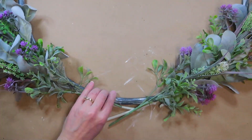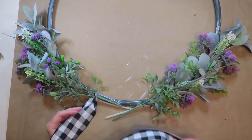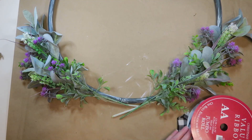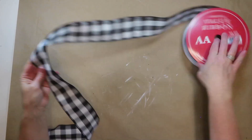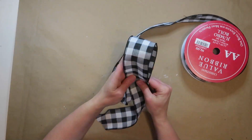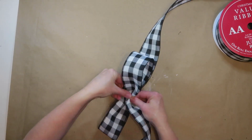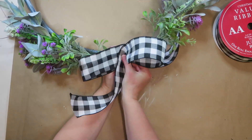I want a nice full bow in the center, so I'm using this wide wired ribbon and I'll make the bow then attach it between the florals. When I make bows I always leave the ribbon on the spool because I don't like to waste ribbon — this ensures I'll have enough to make the size I want.